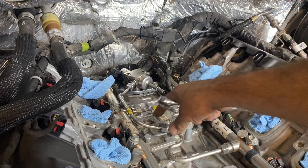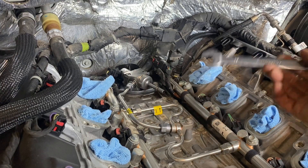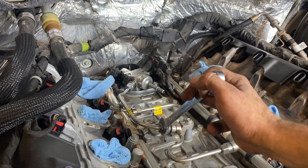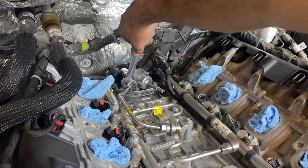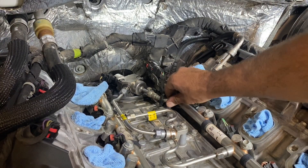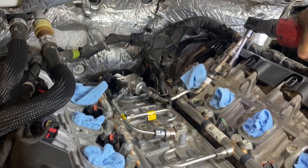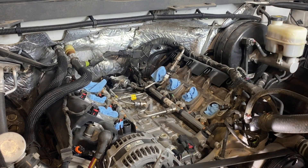When it comes to tightening down the fittings for the intermediate pipe, GM wants us to torque these to 22 foot pounds. I'm going to get them pretty good and snug and estimate what I think is 22 foot pounds. We're going to start by connecting the quick connect and reinstalling our little clips.